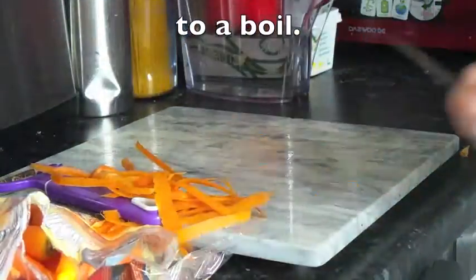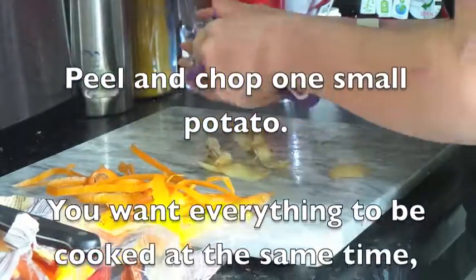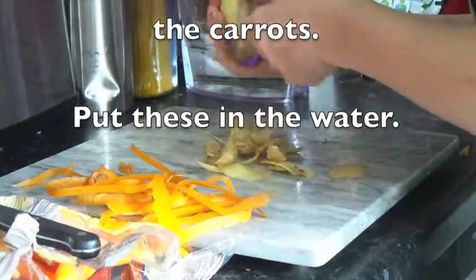After the carrots, we're going to take a small potato and chop that up into sort of the same size chunks as the carrots, so they all cook at the same time, and then we're going to stick these in the water too.